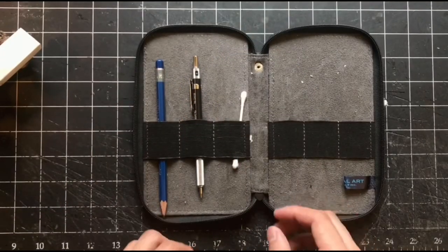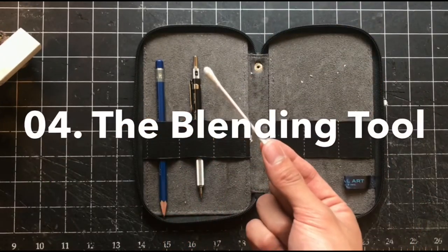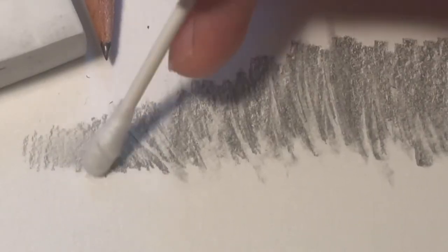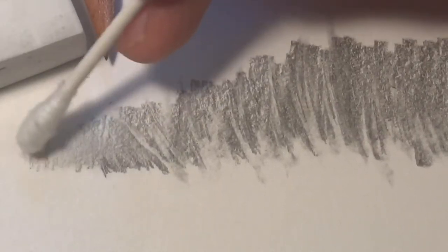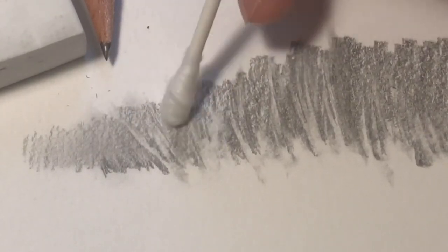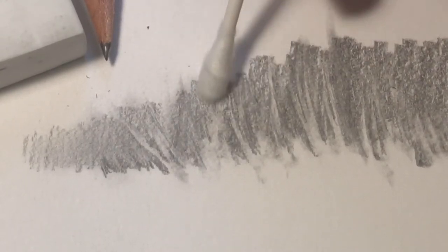And lastly, essential tool number four: the blending tool. We've talked about drawing lines and erasing lines, but how about blending the lines? I recommend cotton swabs. Chances are, you may already have some laying around, and they work really well for me. Alternatively, you can use paper towels, tissue paper, or even your fingers.